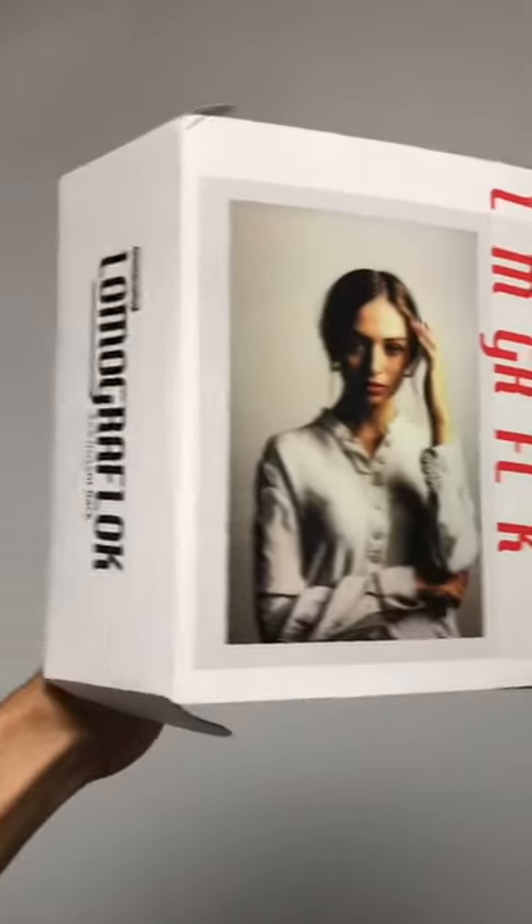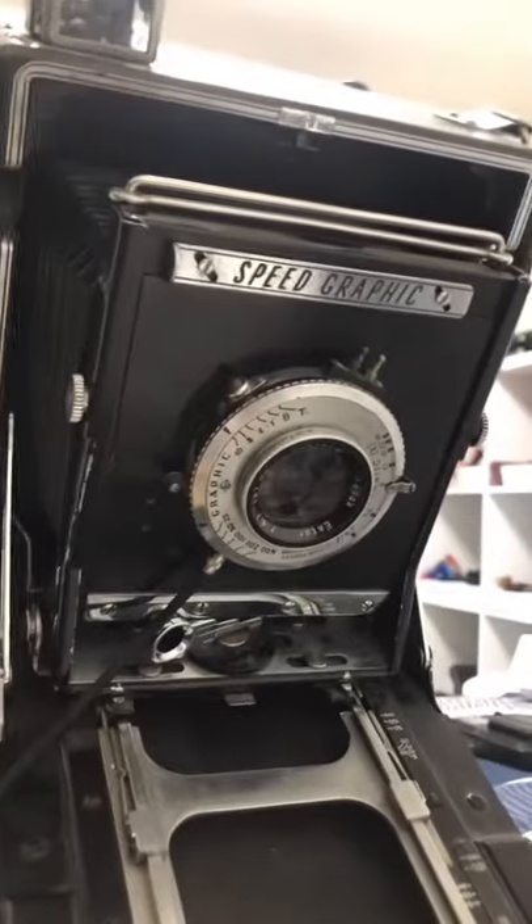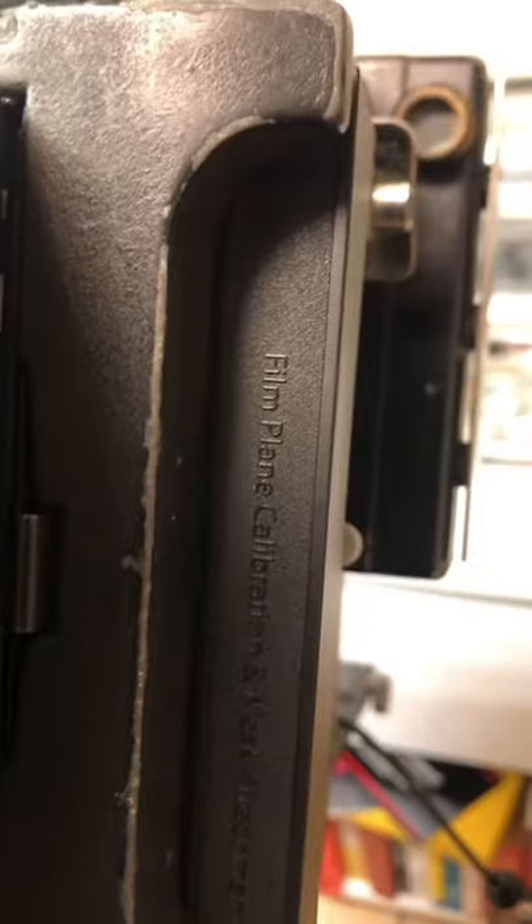Check out what I just got from Lomography. This is the Lomo Graflok. This back will allow you to shoot Instax wide on most 4x5 cameras. It does come with this attachment you put under the ground glass to properly compose your image.